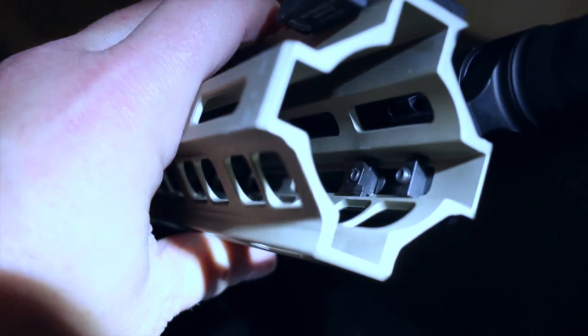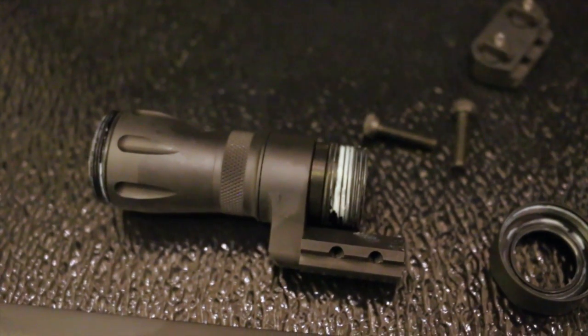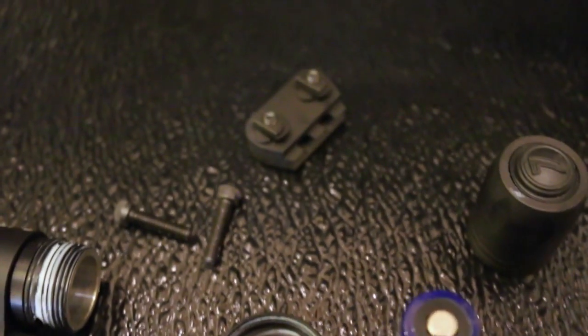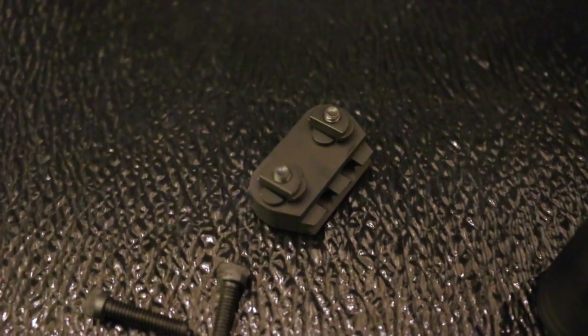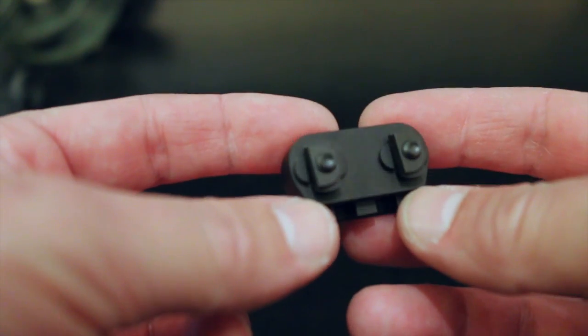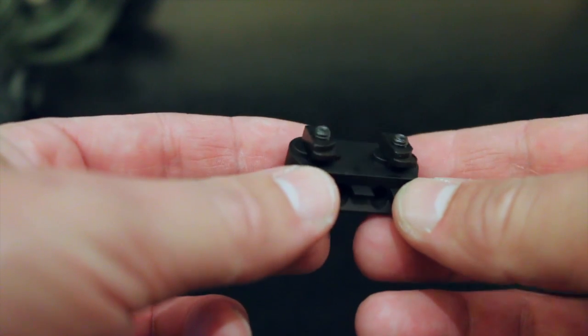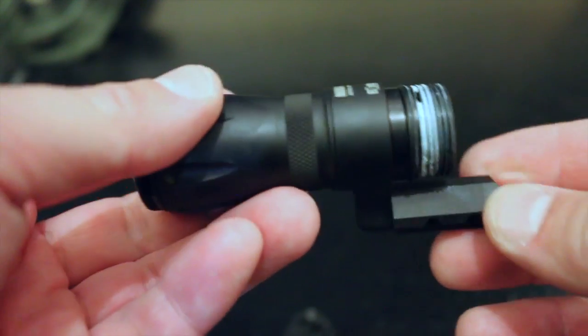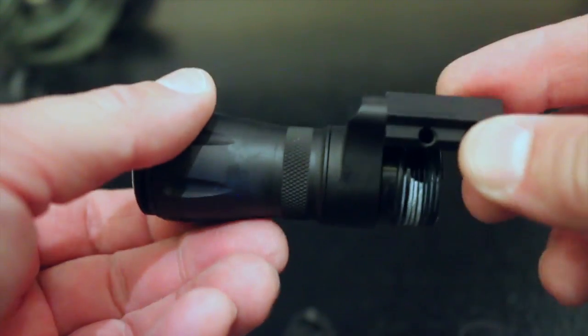The secret to offering one mount that's truly both KeyMod and M-Lock compatible is the KML nut, designed and patented by IWC. All you have to do is flip the nut to switch from one system to the other. The KML nut acts as a recoil lug when engaging the KeyMod rail slot, so you don't ever have to worry about your Mini CQB popping off from vibration. The base also has lugs that brace against the slots in M-Lock rails, preventing the Mini CQB from vibrating loose. This ingenuity is why Elzetta partnered with IWC, and through their partnership they've created one of the toughest and most versatile weapon lights currently available.